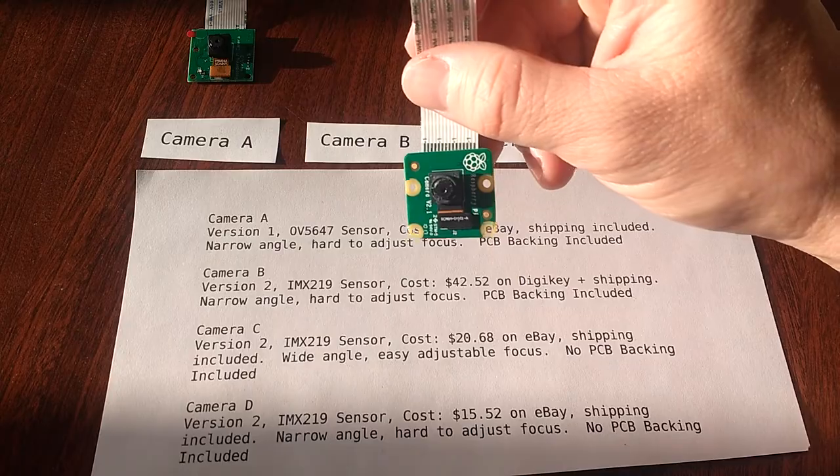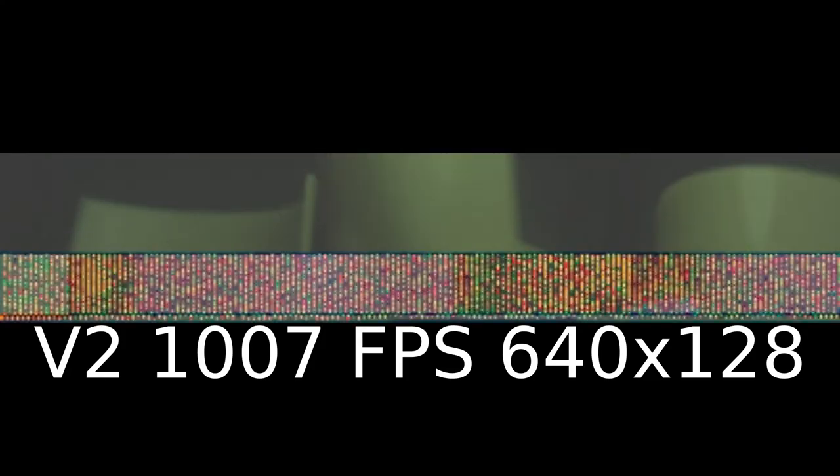Next, let's review some examples of recording on the version 2 camera. Here is an example video captured at 1007 frames per second at a resolution of 640x75 pixels. This is the result from attempting to record at 1007 frames per second at a resolution of 640x128. This is the result from attempting to record at 660 frames per second at a resolution of 640x128. This is the result from attempting to record at 660 frames per second at a resolution of 640x200. As you can see, attempting to record at certain resolutions with Raspberry Raw will produce output videos that are unusable. On the version 2 camera, up to 1007 frames per second is achievable at a resolution of 640x75 pixels.